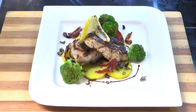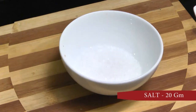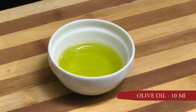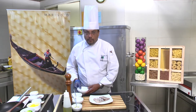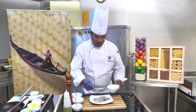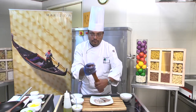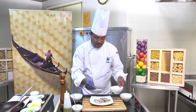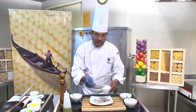Ingredients: the fillet of red snapper, white wine, sea salt, cracked black peppercorn, and olive oil. Check the fillet for the marination. You start with two teaspoons of white wine, cracked peppercorn, sea salt, and a dash of olive oil.